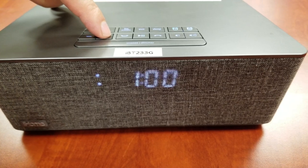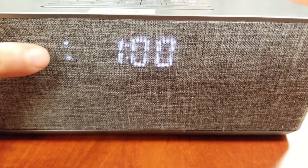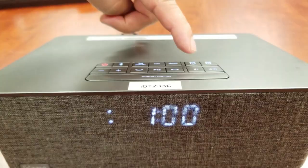Make sure you set the correct a.m. or p.m. alarm time. The p.m. indicator appears on the top left of the display. There is no a.m. indicator. Press the Alarm 1 button to confirm the alarm time.